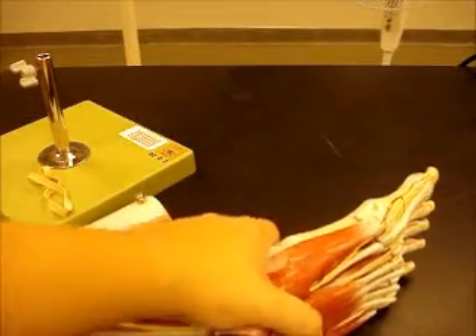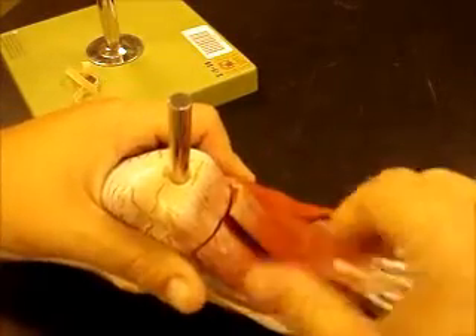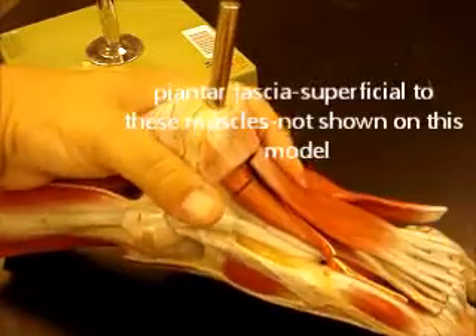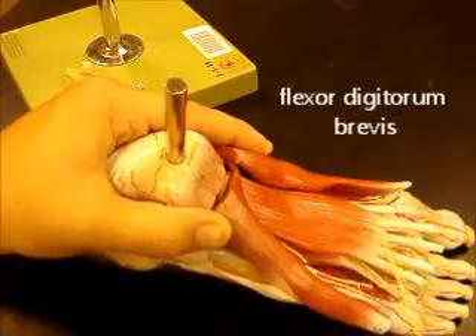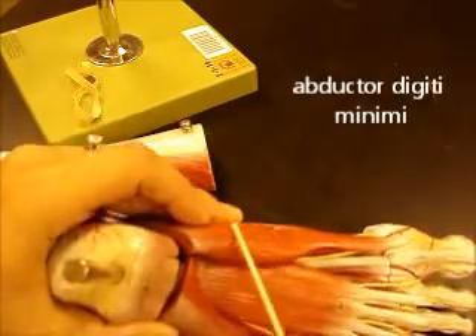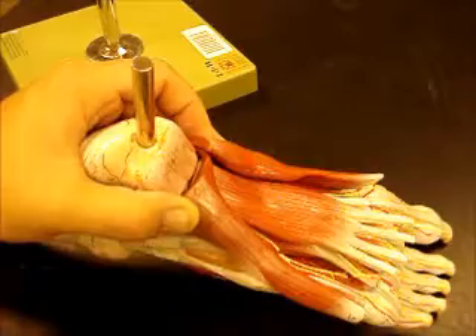Now we're going to look at the plantar surface of the foot — some of these muscles and vessels. Most superficially you'd have the plantar aponeurosis, which is where you get plantar fasciitis. Then you have three superficial muscles here: your flexor digitorum brevis, which looks kind of like a mitten with little fingers; your abductor digiti minimi for the tiny digit; and your abductor hallucis for the big toe. So abductor hallucis, abductor digiti minimi for the little toe, and flexor digitorum brevis in the middle.